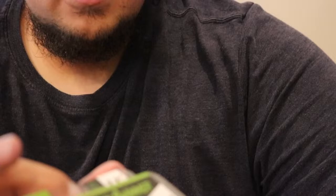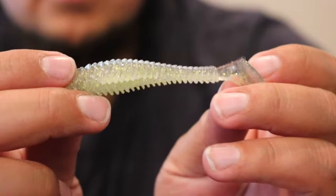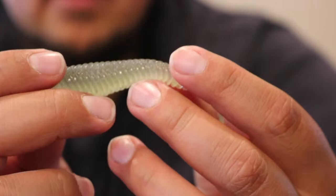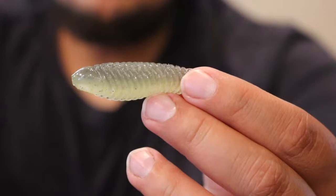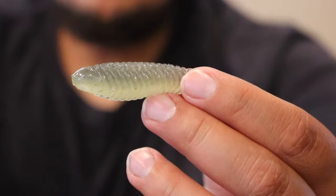We have a Guggen Squatch Saucy Swimmer in a 3.3 inch — this is their Sexy Shimmer color, kind of like a Sexy Shad type color. It's a pretty solid soft plastic, looks to have a gray top with a chartreuse clear bottom with chartreuse fleck. This is something I would use as a trailer, or even on a small hook with a bullet weight, swimming for smallmouth. Pretty solid swimbait, though these ones aren't the most durable.